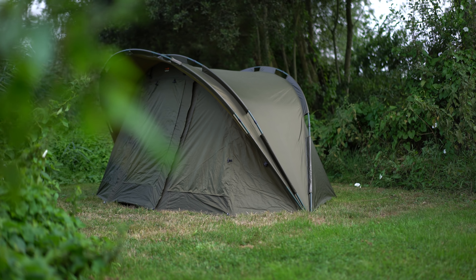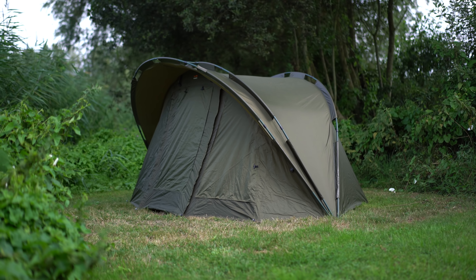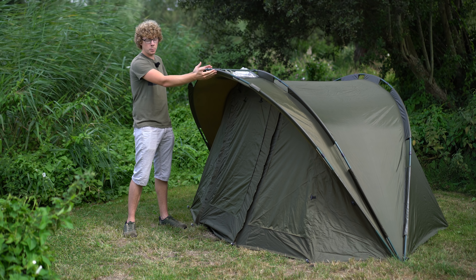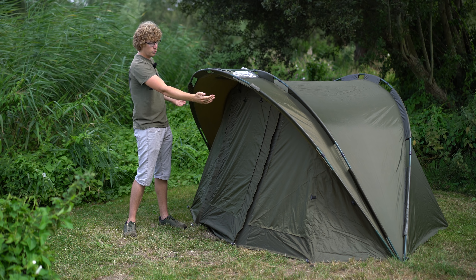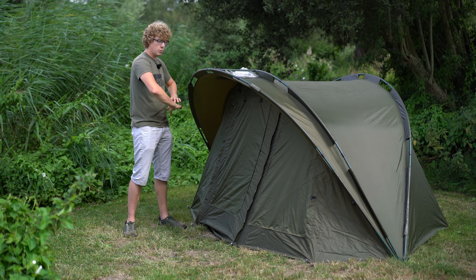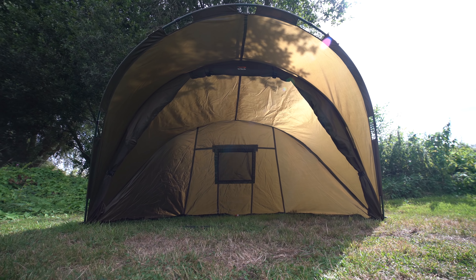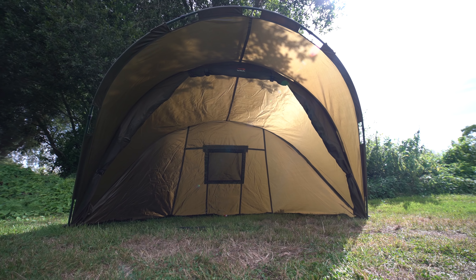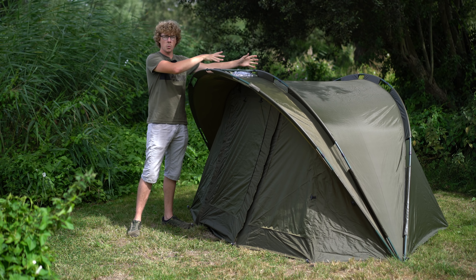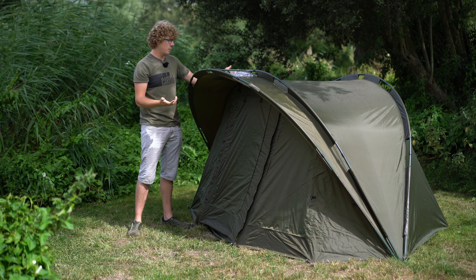Moving on to some of the features: as you can already see it's a pram hood style bivvy. You've got two main ribs giving the main structure and then the third rib is the peak. Because this is a full length rib, the peak is actually very big. Whereas some bivvys have the peak just around the top of the door, this covers the whole thing, giving you a lot of protection from driving rain. If you strip back the door and open it up as a day shelter, it gives you that extra bit of side protection as well. I was really impressed with the stability considering the two main ribs are what give it all the structure.